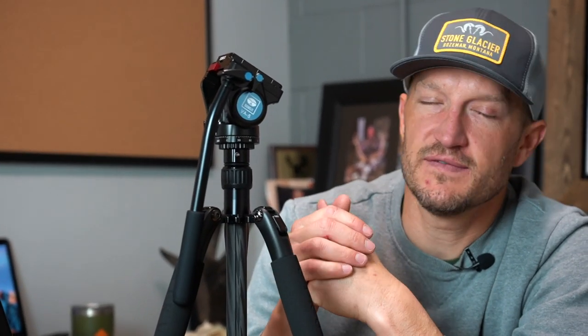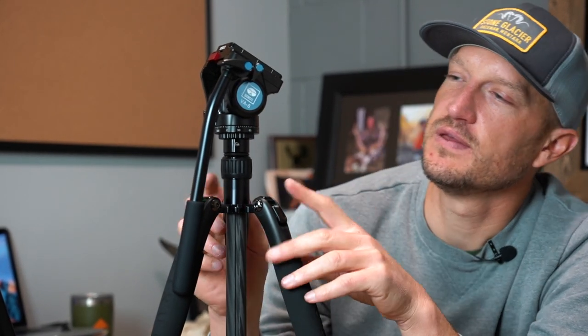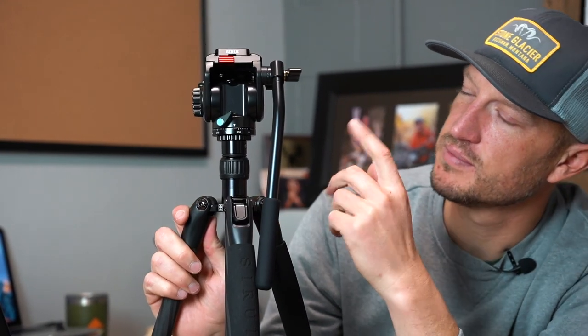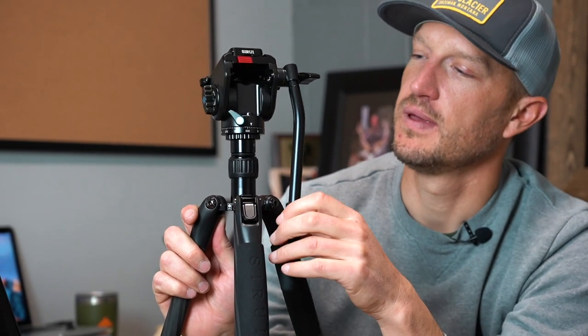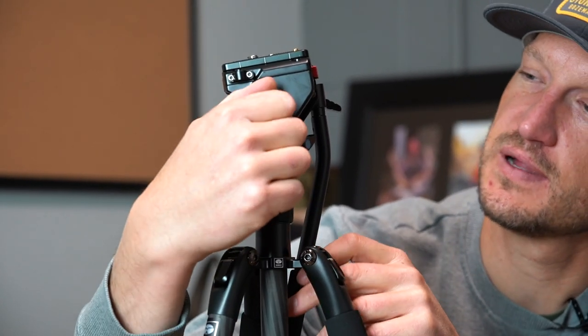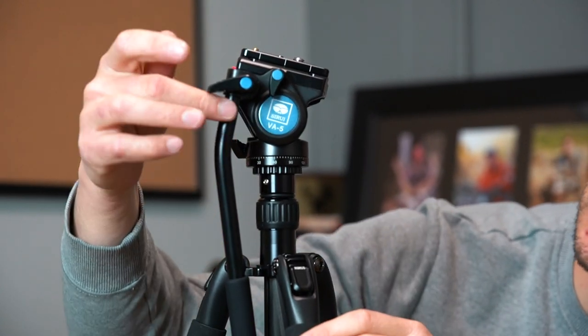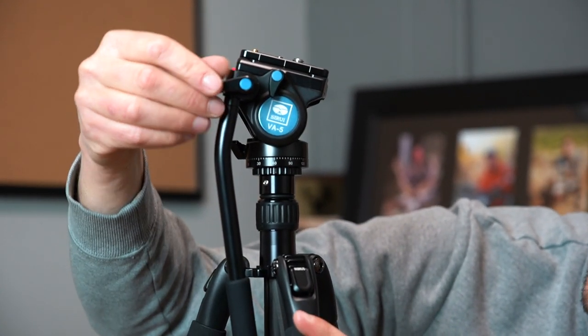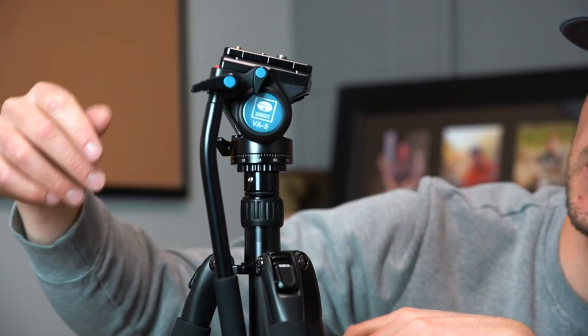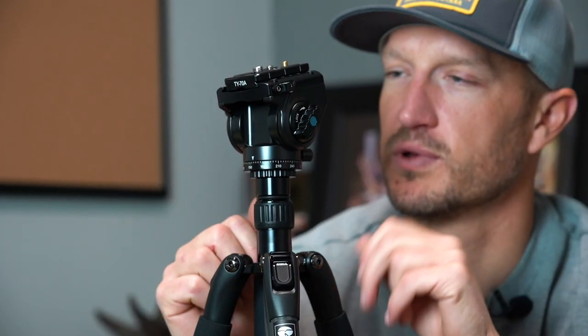The head that comes on this tripod combo is the VA5 head, which is by far the best-selling head we have in the gear shop. You've got both tilt and pan fluid directional movement — you can open that up and move horizontally, lock it in, and you've got your up-and-down adjustment on the side. You can also move the handle to a variety of positions — forward, back, or at an angle. Personally, I like the handle in a forward-facing position so I can hold it with my right hand and have a lot of control over my optics while tilting and panning.